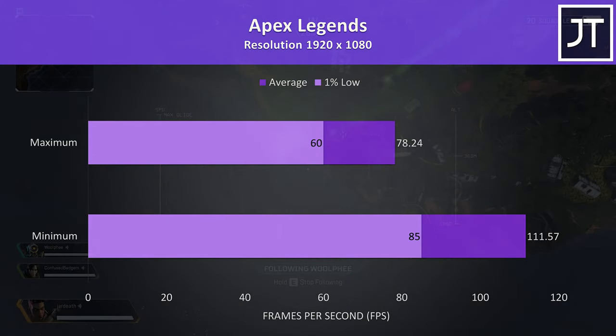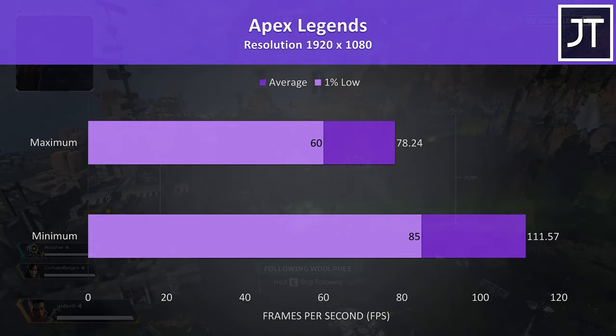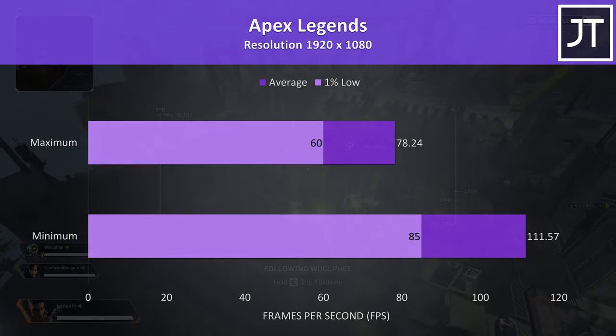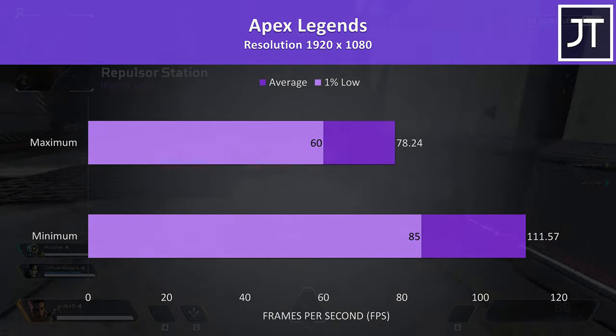Apex Legends was tested with either all settings at maximum or all at the lowest possible values, as it doesn't have predefined setting presets. It was playing alright at max settings — even the 1% low was right on 60 FPS — though we could boost average FPS by 42% by dropping down to minimum settings.